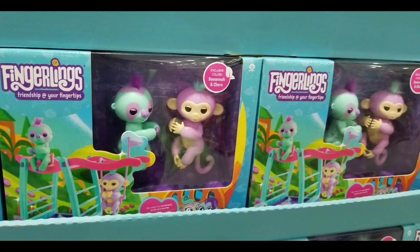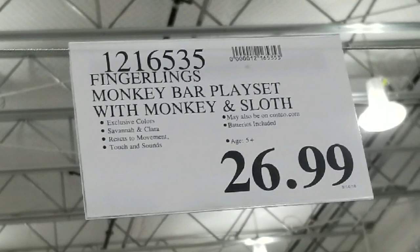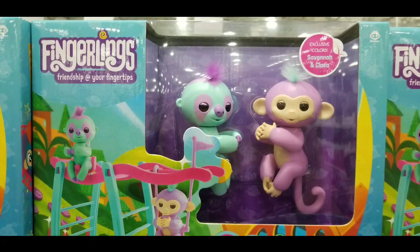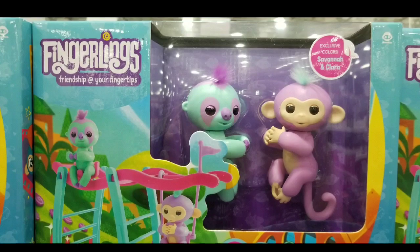Hey guys, this is a Costco day. I'm still searching for a gift for my niece and I saw that they had these fingerling toys — the monkey bar playset with a monkey and a sloth for $27. I also saw this online and I'll leave the link below. Doing a little research on what this stuff was, apparently it's pretty interesting.